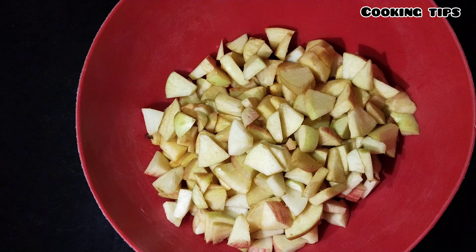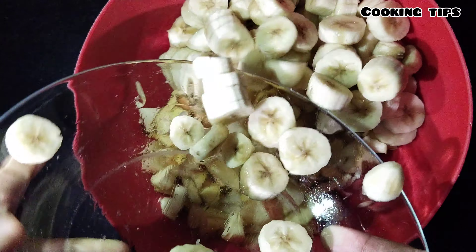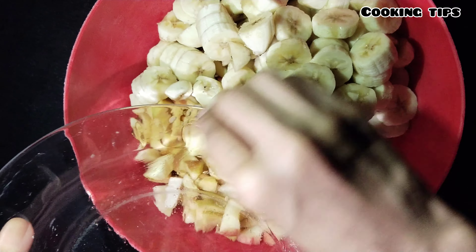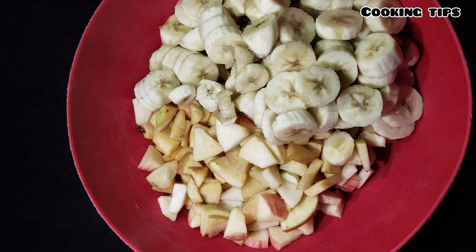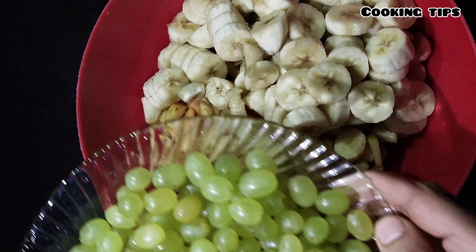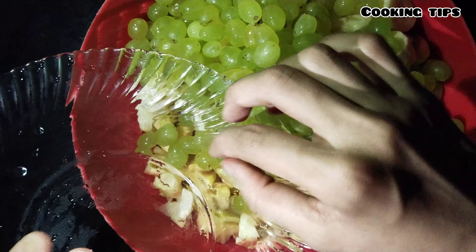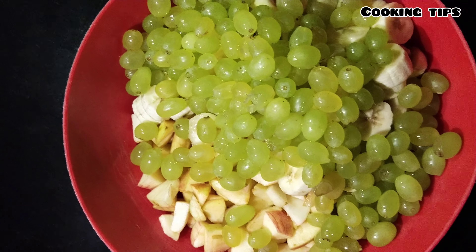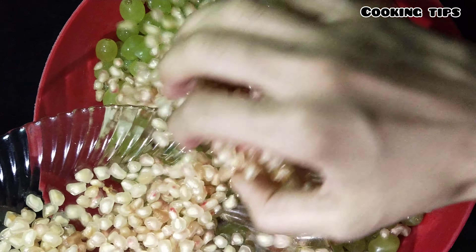First of all I take apples, and then add bananas. Now I'm going to add grapes — I'll press them and add the grapes.